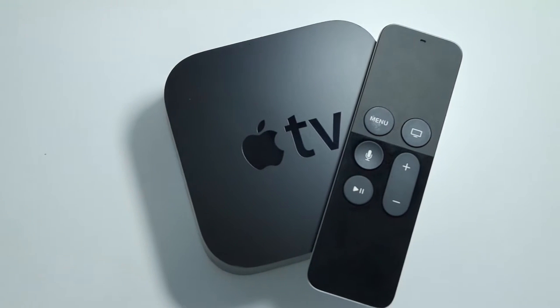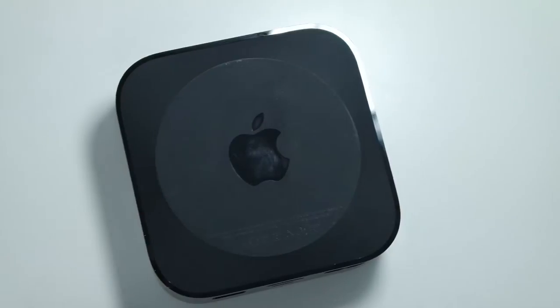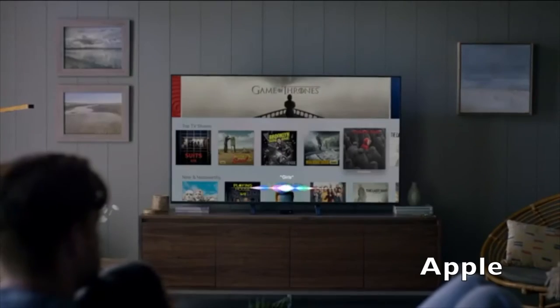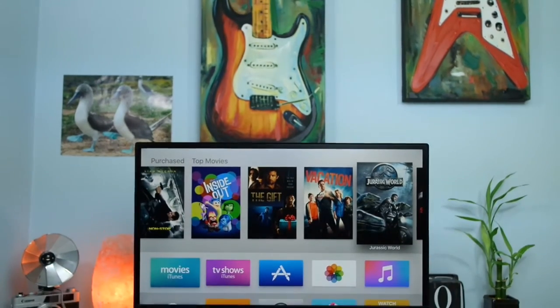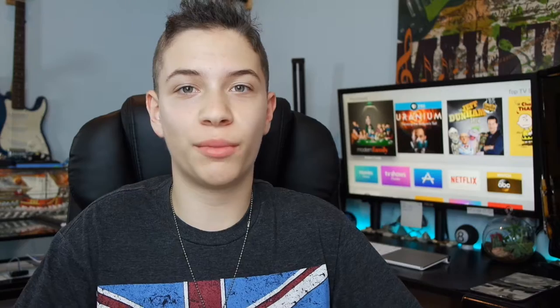Jumping right into the design, you can see not much has changed between the new Apple TV and its predecessor. It's still a small black box that blends in with an entertainment center, which is great because you don't want this Apple TV being seen — it's supposed to be subtle and work well. With a more powerful A8 processor packed inside a slightly thicker body, we get better performance overall throughout the entire Apple TV.